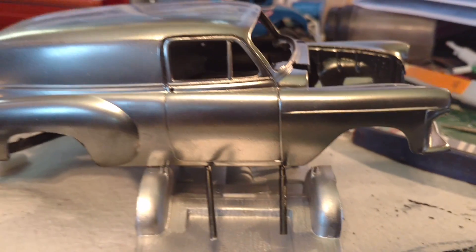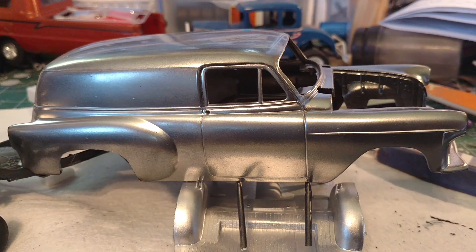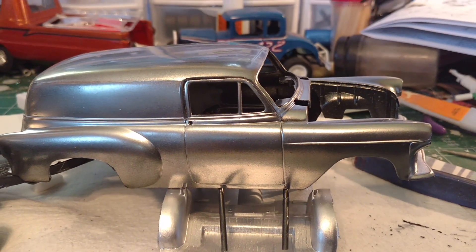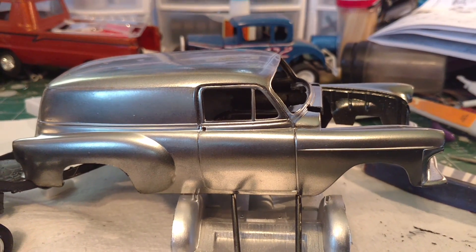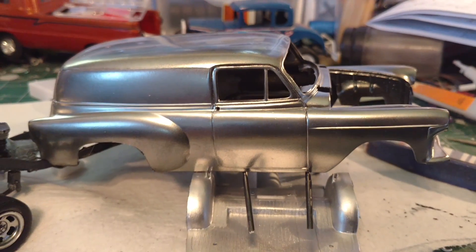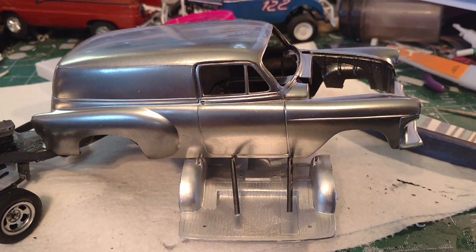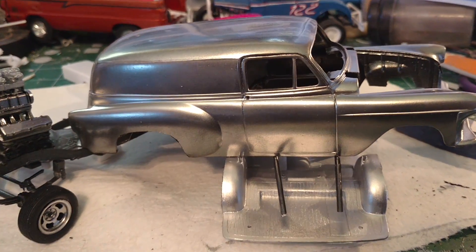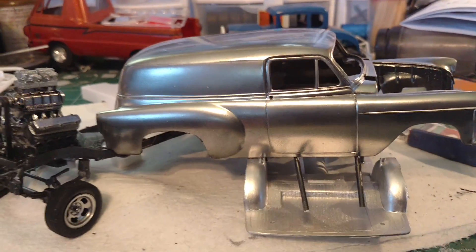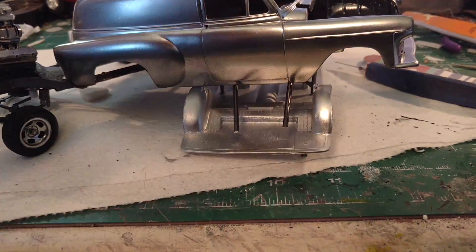I am going to use some of the kit decals, but seeing I'm a Marine instead of an army man, I'm going to change it up a little bit. The chevron that goes on the roof — I'm going to put a Marine Corps chevron on it, of course — and I've got some other ones that are a little bit different to change it up.